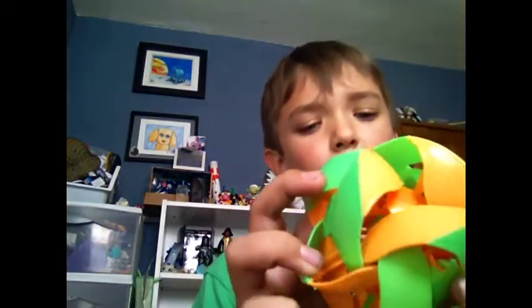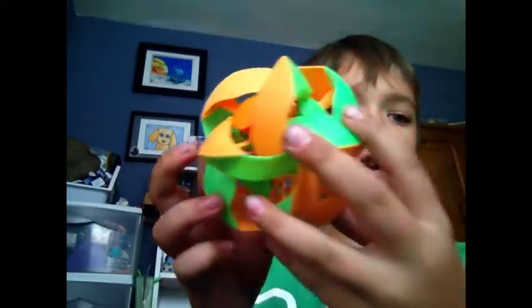And now, bloopers. Yeah, I think it's pretty cool. Look, it turned itself inside out — oops. See, it goes like that. Oops. Now let me get that for you. Here — oh, sorry.